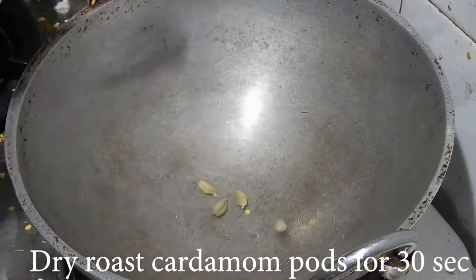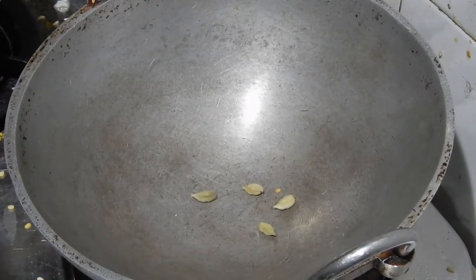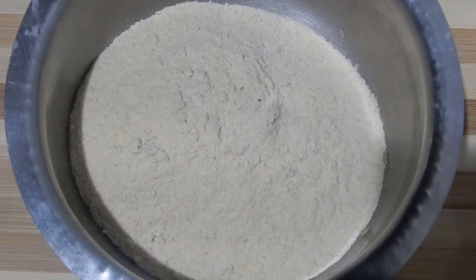Dry roast 4 cardamom pods for 30 seconds. Put all the roasted ingredients in a mixer jar and blend it into powder. This is the powdered mixture.